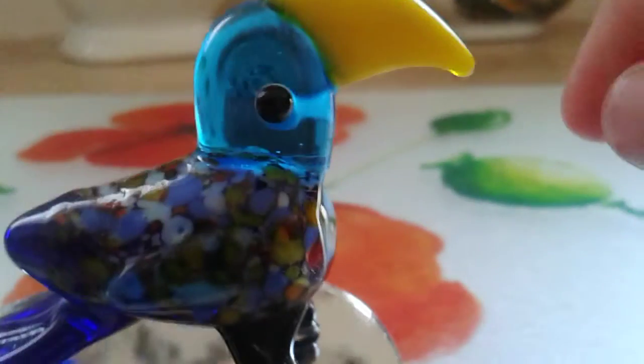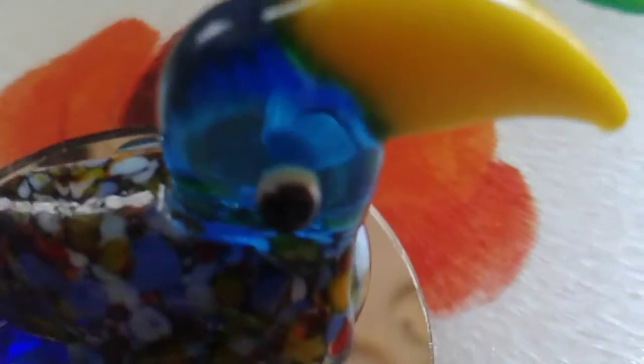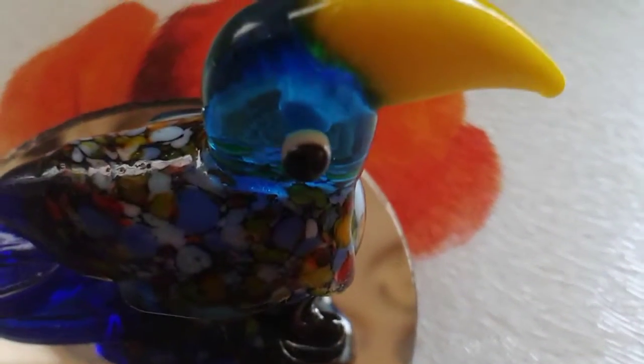If you see it from the right angle, you can't see the white bit. But if you go on top of his eye, you'll be able to see the white bit on it. I hope you enjoyed this little parrot video — if you did, leave a like, and I'll see you all next time.